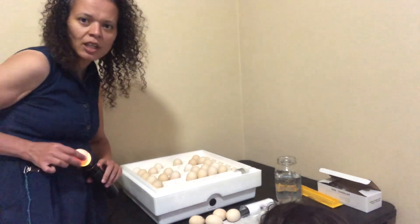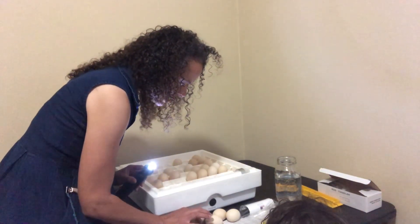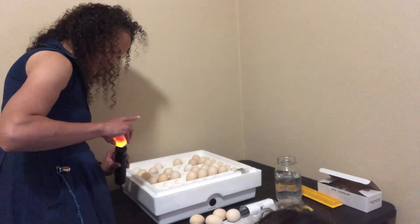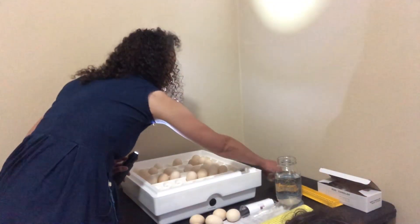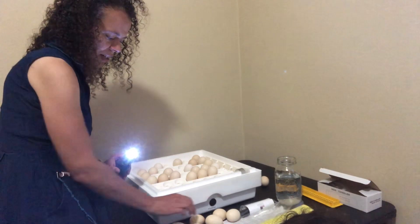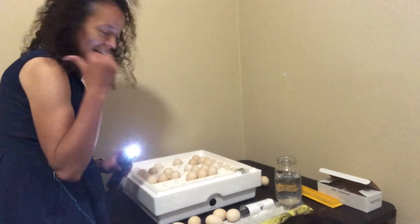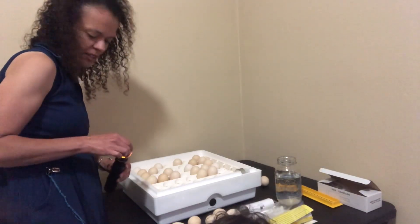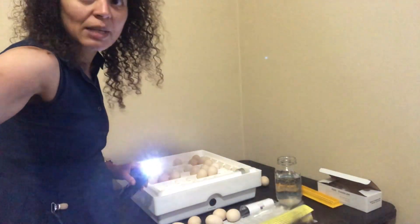This one looks like it's partially developed, so we're going to put it in lockdown and see what happens. This one doesn't look like there's anything in it — you can see how you can mostly see through it, so this one is no good. There's a baby in this one. I don't really know what this little spot is here. You can hear my other incubator — I've got some black copper Marans incubating. This one is empty, the light is shining through the whole thing.